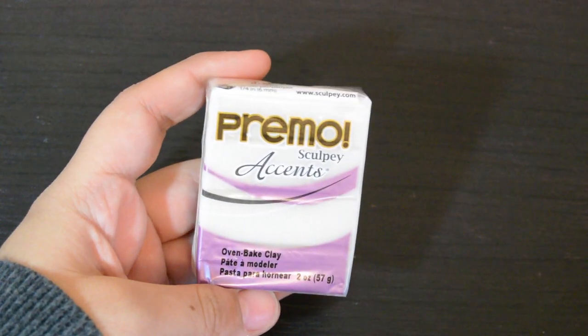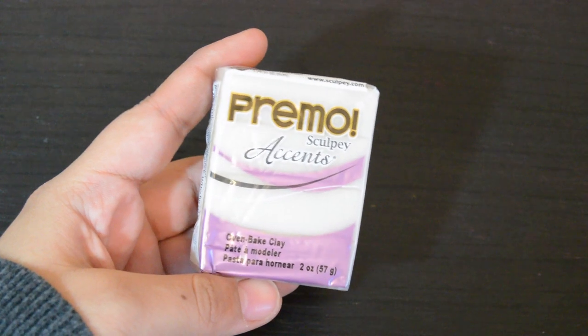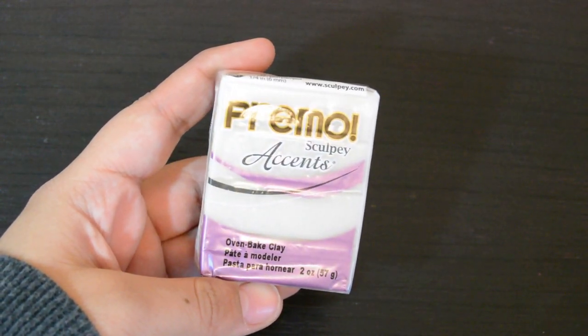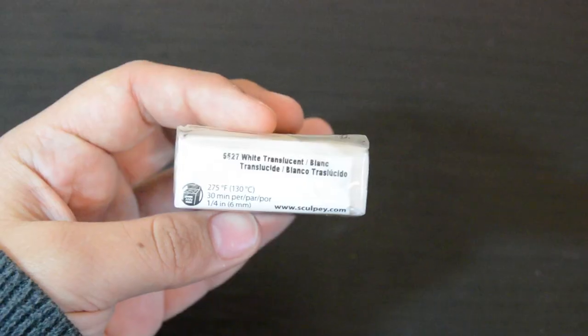To make this charm, you're going to need some polymer clay, and the color that I recommend using is a translucent polymer clay. I'm actually using a white translucent polymer clay for today's video, but any translucent clay will work really good with this project just because it will make the finished result look more realistic.